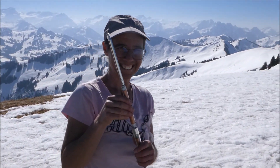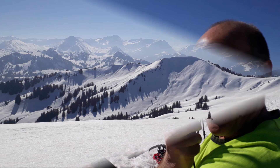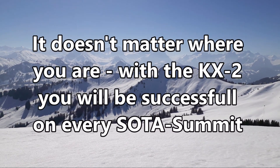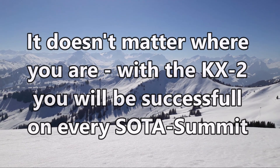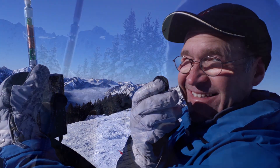So let's start the activation now — hear you soon on the frequency! Bye bye, thank you very very much, have a nice day, enjoy it, 73, 88, bye bye.